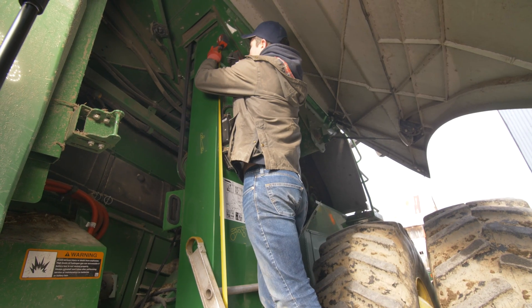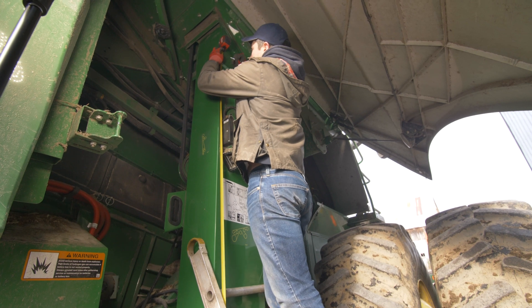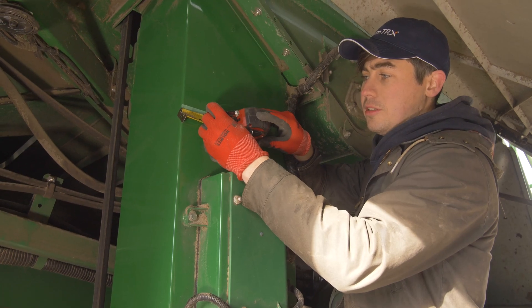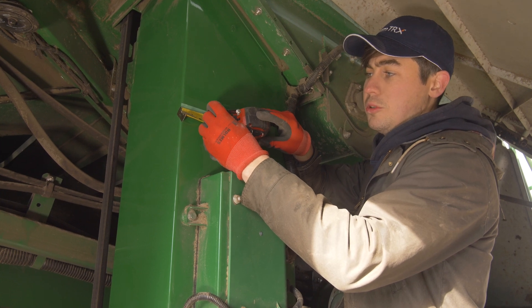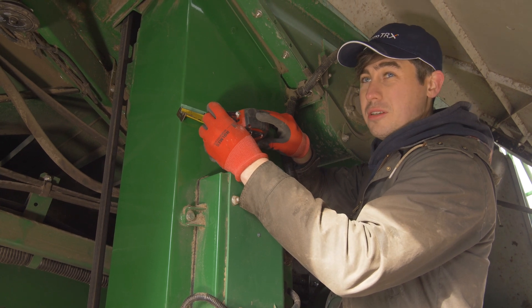For marking out the drilling location for the sensors, we are using the installation template and going seventy-seven inches up from the bearing. We measured the paddles on this combine and decided to go two and a half inches so that we were lined up with the center of the paddle for our drilling location.